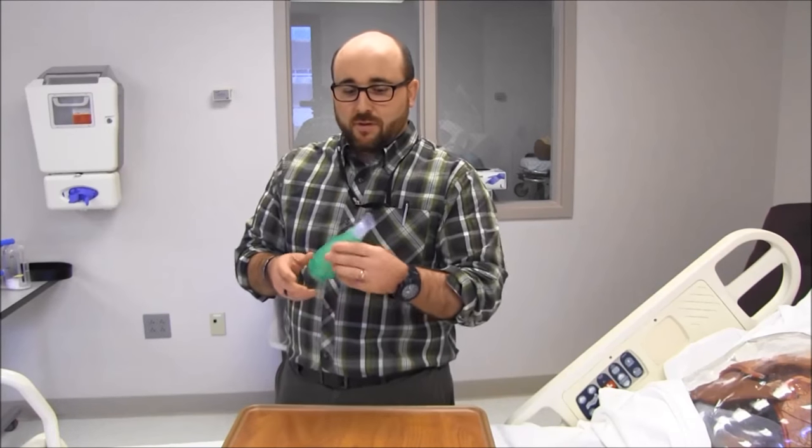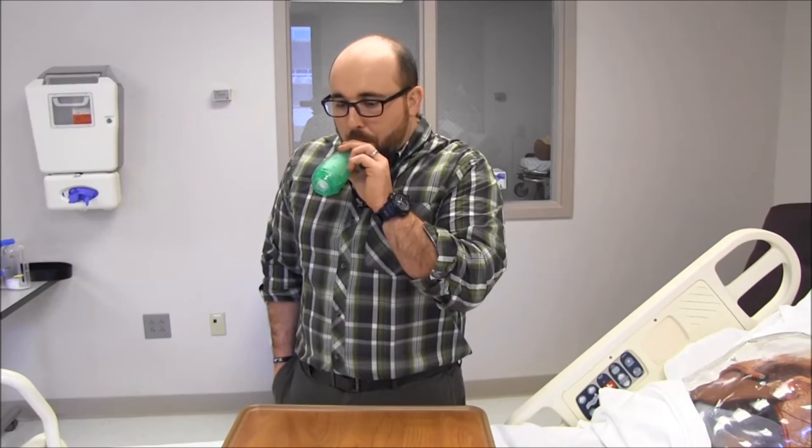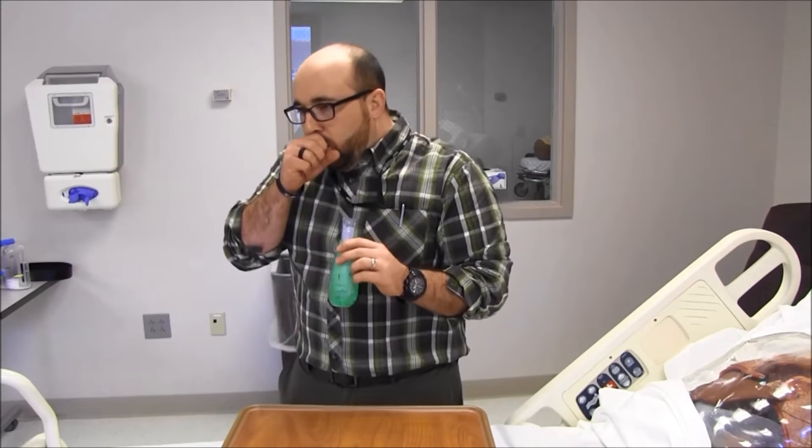Let me give you the full rundown. Big breath in, long exhalation, and then a big cough after. [Demonstrates full technique] Each time after. I'm not mucusy today, but I can even feel some come out. That's good stuff for respiratory therapists — good stuff for you guys.